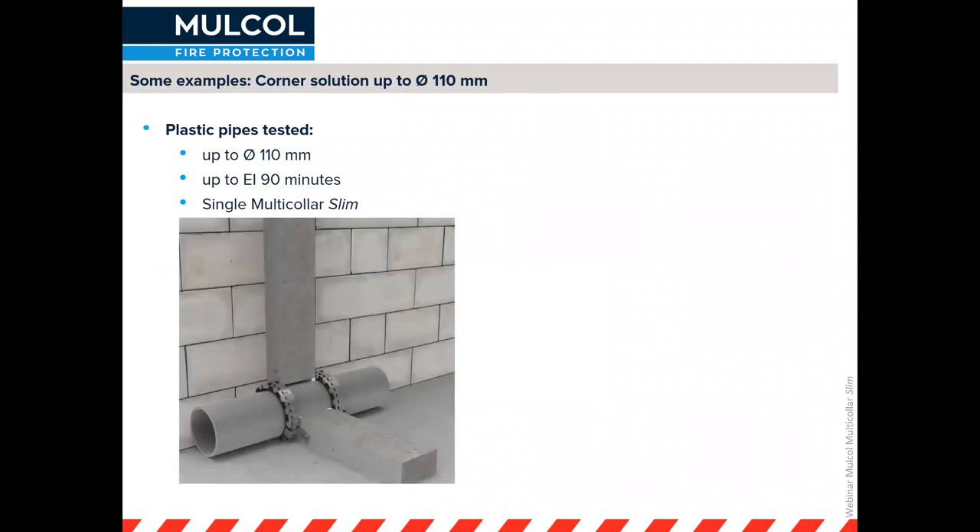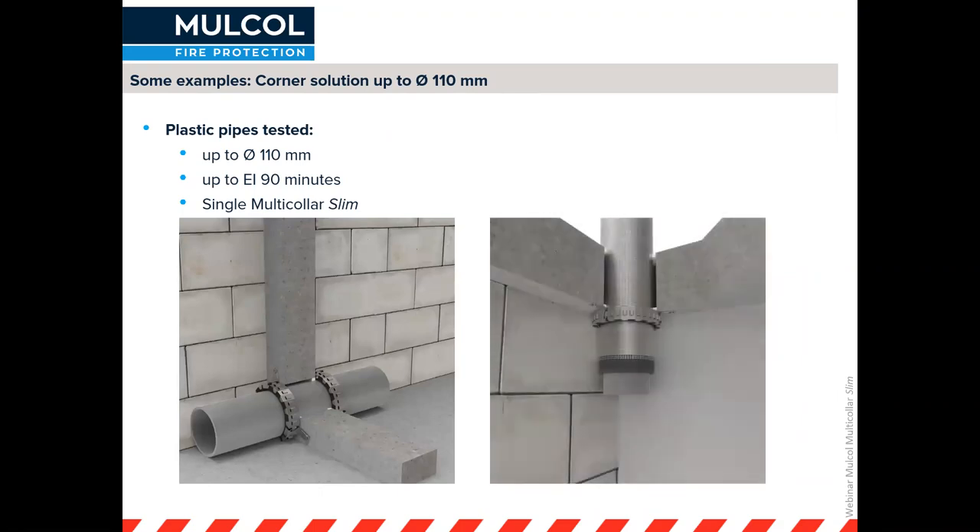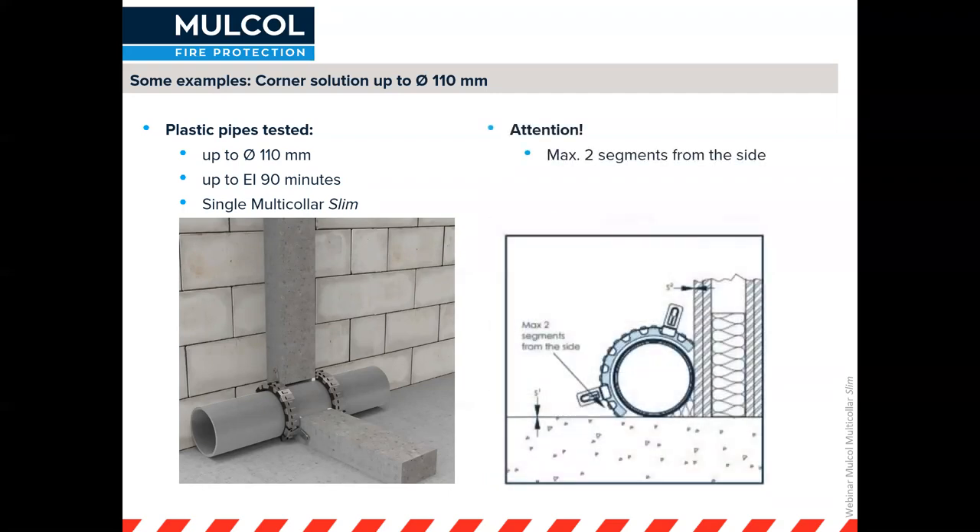For corner solutions, where you can't fit a collar physically all the way around, a single Multicolor Slim has been tested up to 90 minutes for both floor and wall applications. Something to pay attention to is that you have a maximum of two segments at the end of the clip, and the wall at the side and the floor need to be able to withstand the same fire rating.